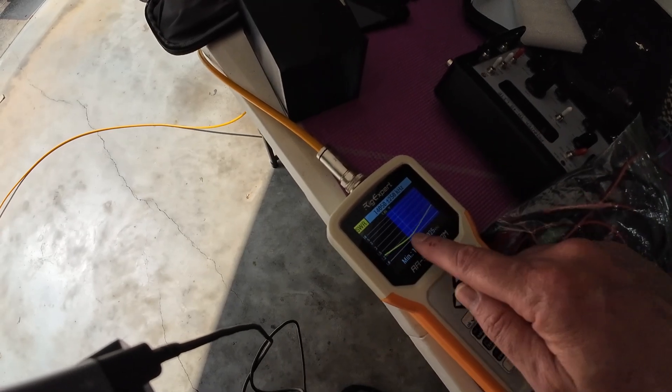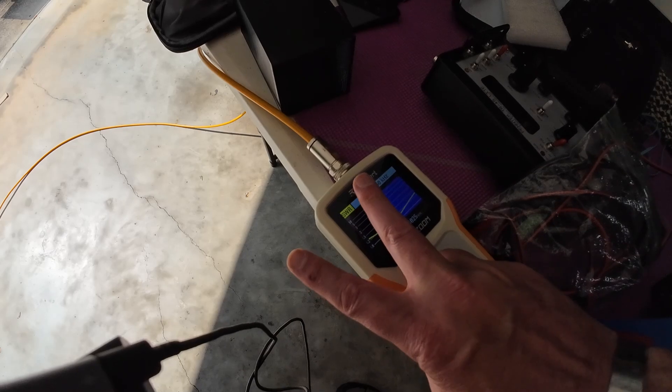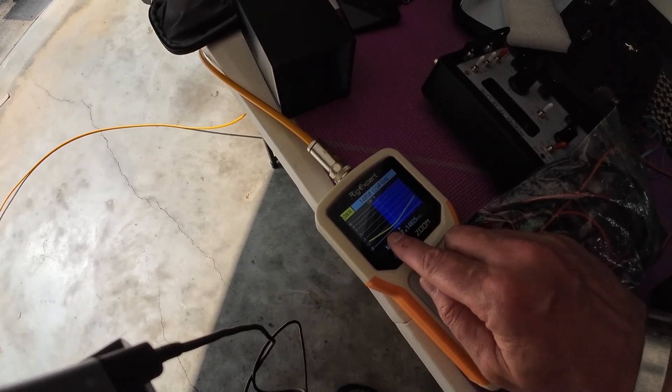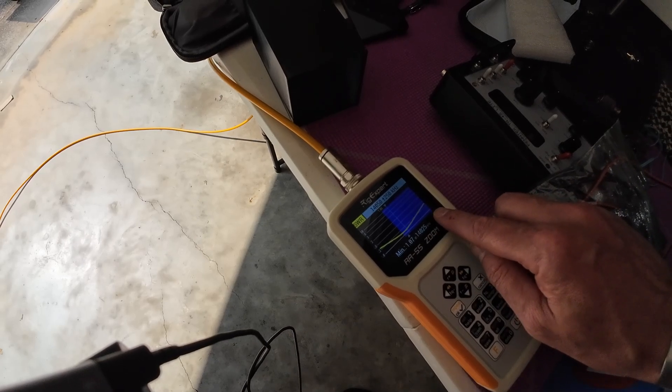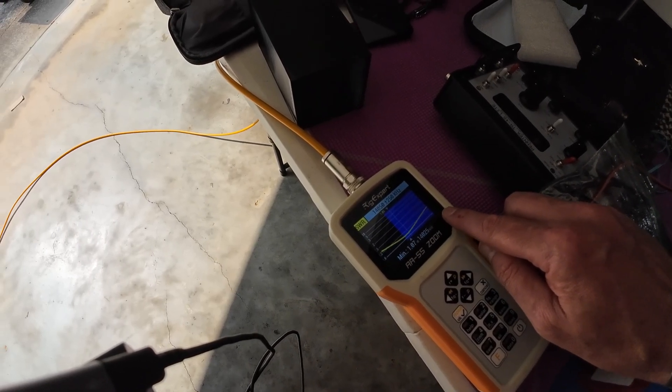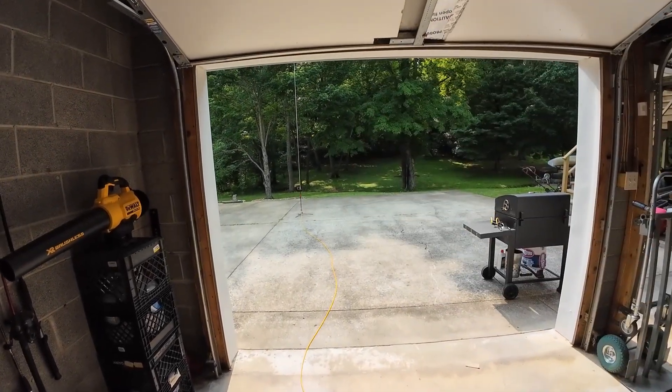Where the notch of the V is tells you a lot. If the notch is to the left, you're long — you need to shorten your antenna. If the notch is to the right, you're too short — you need to lengthen your antenna. When you're using a telescopic whip and you need to lengthen it, you pull more out.